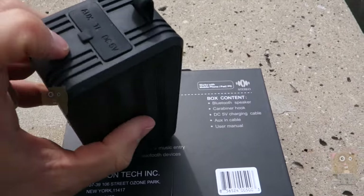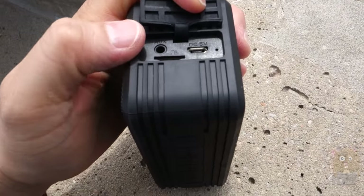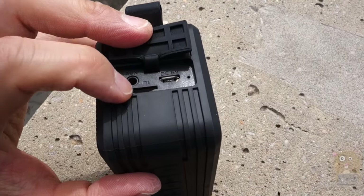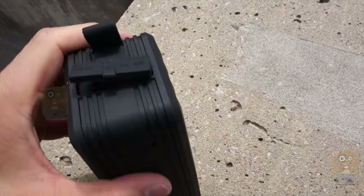It also has an auxiliary port right on the side over here. If I use that, I can extend the battery life almost double. Below that is the microSD card slot, and then the DC input — a micro USB type cable for connecting and reset.